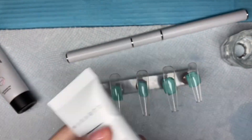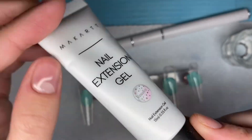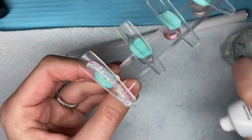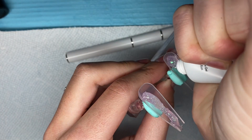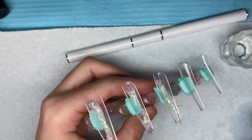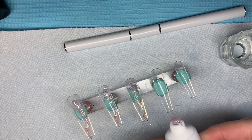At first I was thinking about doing ombres on all of the nails, but then I decided that I just loved this pink color so much that I wanted to use it on all of the nails. So I'm just taking the poly gel and squeezing some out onto all of the nails.